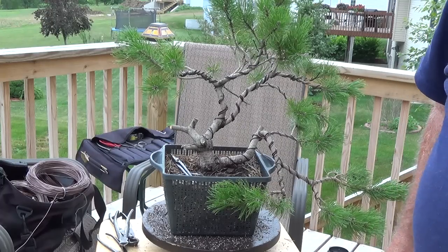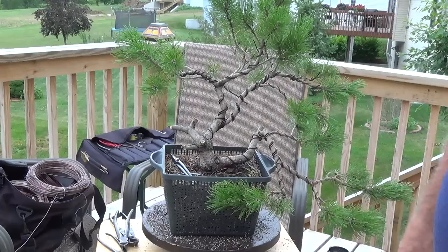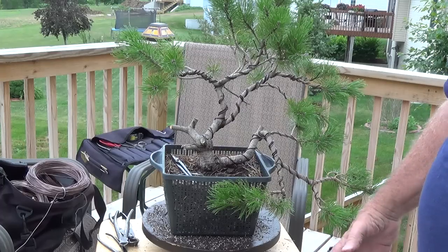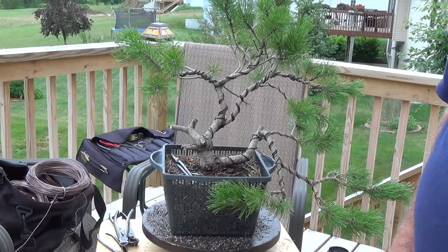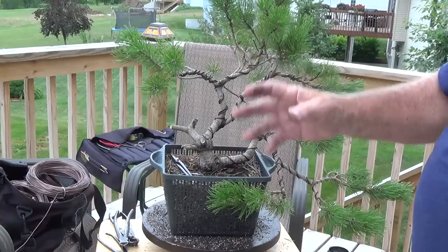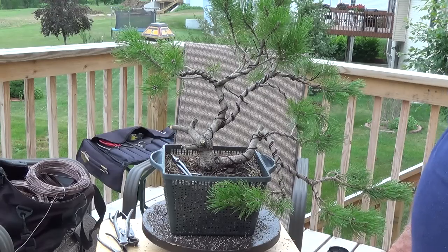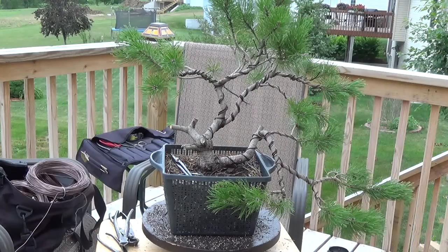We've all drooled over these Yamadori trees that they have in Japan, and those trees weren't grown up into those forms — they were cut down into those forms. Nature does the same way. Nature beats a tree down into shape, not allows it to grow up. Those kind of trees that we look at as Yamadori and masterpiece bonsai trees are cut down, beat down, broken down, and just trod on by nature. So that's what we've got to try to duplicate here. You just cannot grow one of those trees into a bonsai — you've got to bring it down into a bonsai.